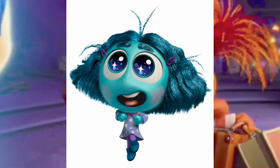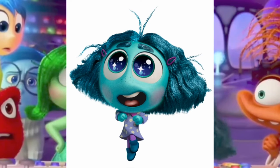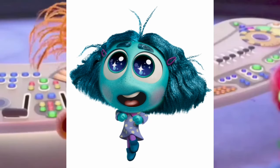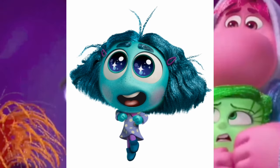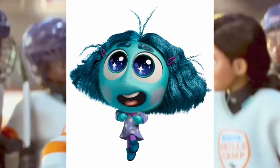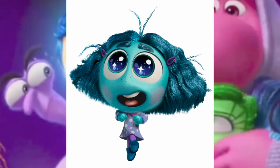This next image is a new look at Envy with a new pose we didn't see in the first image — it looks like she's jumping. I really like her design with the big eyes. I think for most of the movie she's either going to be on Embarrassment's shoulder or on the control panel. I really do like the colors.